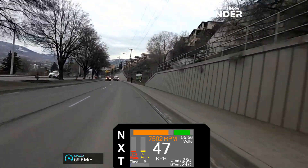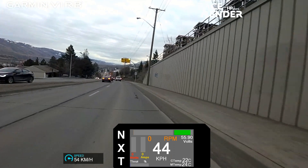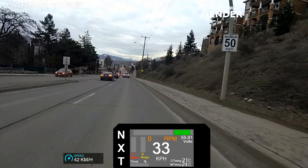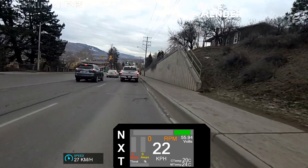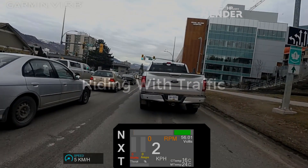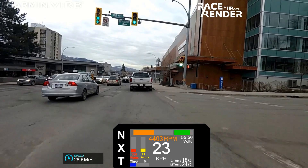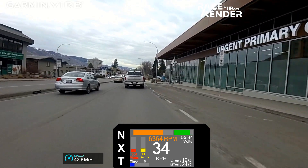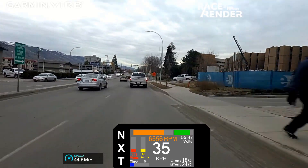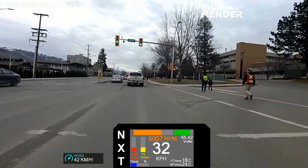There are another 5 gears to go on the sprockets from here. At the bottom of the hill is the only part of my ride where I really run with the traffic, and the bike in the 24 tooth sprocket easily accelerates with traffic.